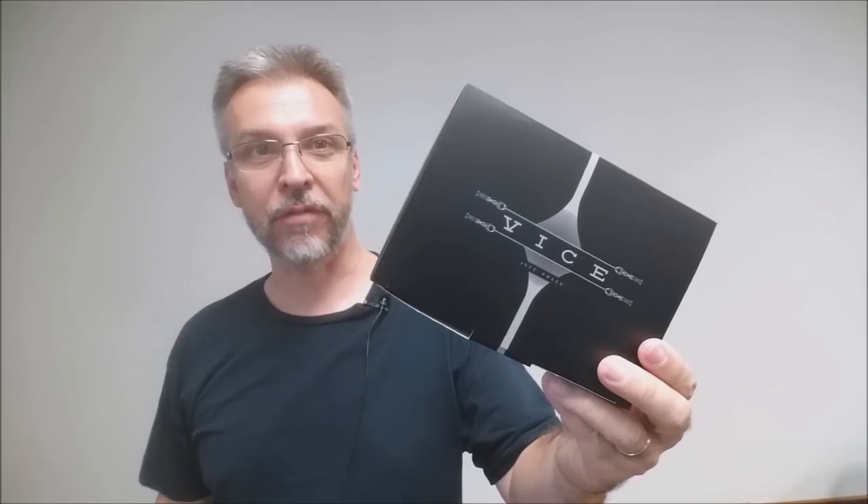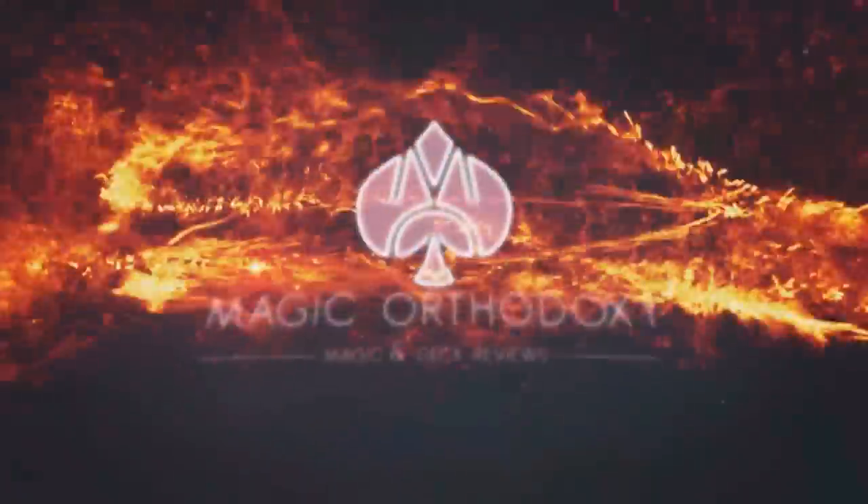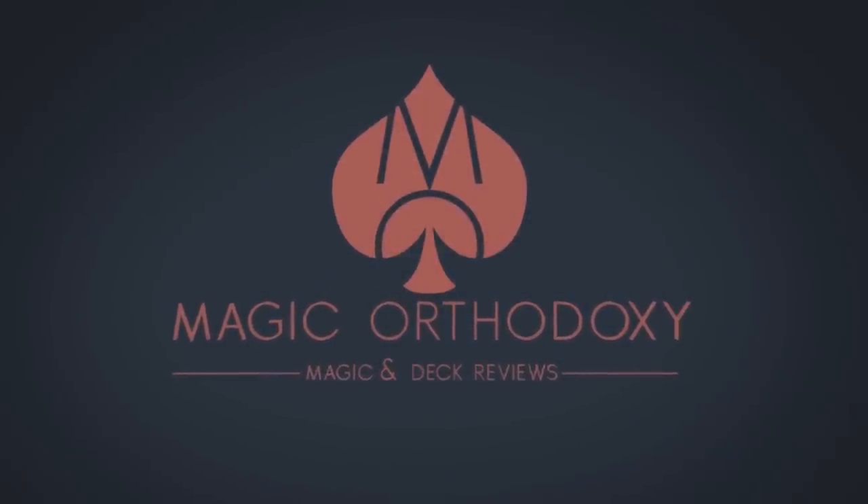Hey everybody, welcome back to Magic Orthodoxy. My name is David, and this is The Magic Review. Today we're going to look at Vice from Jeff Price and Murphy's Magic.